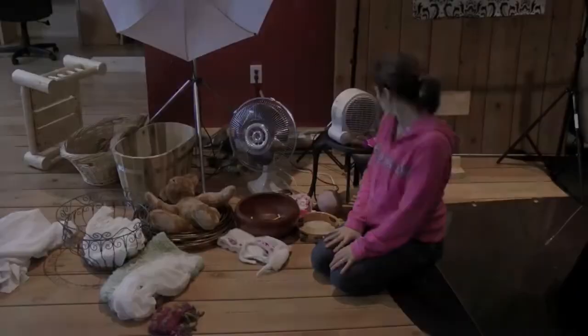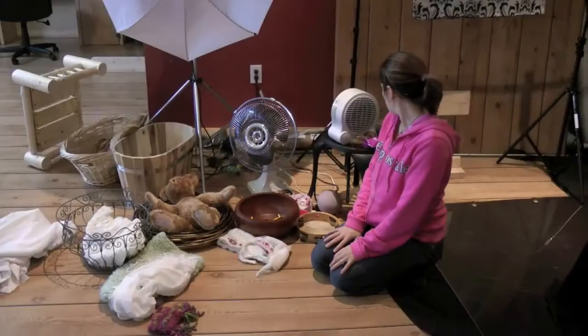I think that's about it. I have all my baskets and everything ready to go. They should be arriving in like two minutes.